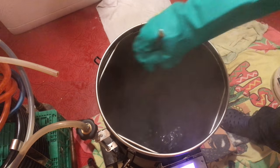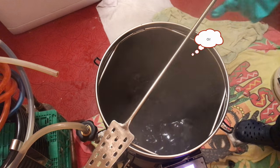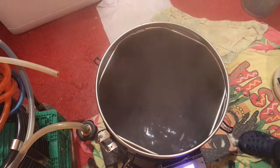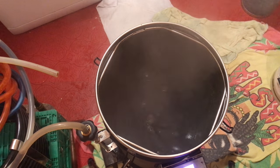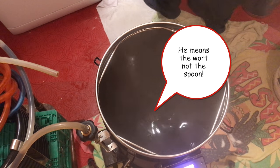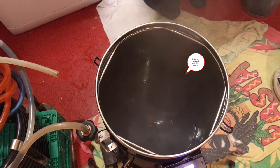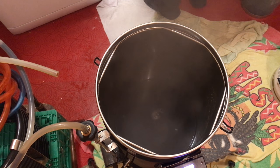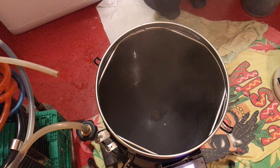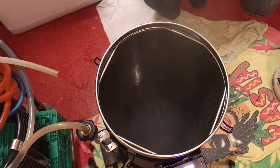Believe me, that heat really does start to increase as you go through a whirlpool. Once you've finished the whirlpool, it's essential to throw the spoon on the floor. Nah, actually, don't do that. But what you should definitely do is let it stand for about 5 minutes at the minimum, just so that all of the hop debris and so on can fall to the bottom in a nice cone. Once your 5 minutes is up, it's now safe to start chilling your wort. Oh, and for pity's sake, pick your brewing spoon up off the floor.